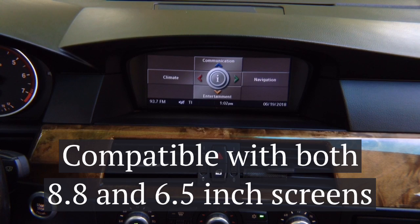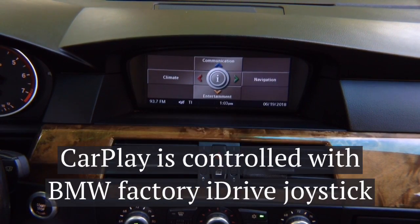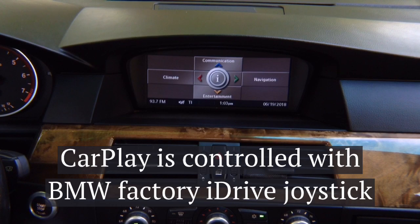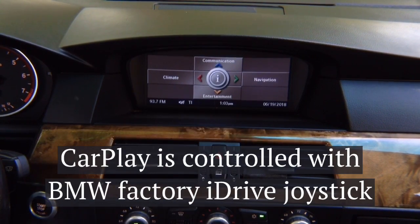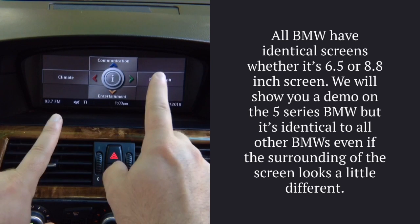Hello everyone. In this video we're going to show you two interfaces for BMW with CCC radio, 2003 up to 2010. It works with the large 8.8 inch screens on all BMWs including X5, and the smaller 6.5 inch screen — so both screen sizes are supported. We're going to show you wireless mirroring with front and rear camera inputs, Apple CarPlay, and Android Auto, all controlled with the factory iDrive dial joystick.